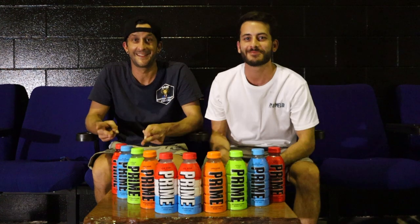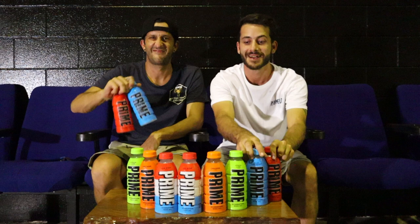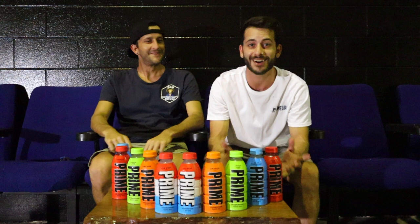What's good Ram Fam, welcome back to a brand new video. So we have tasted these two primes, but we managed to get the other three flavors, so we now have all of the flavors that are available where we are in Australia. Unfortunately, I don't think we're getting grape up here just yet, but we can only hope and pray.